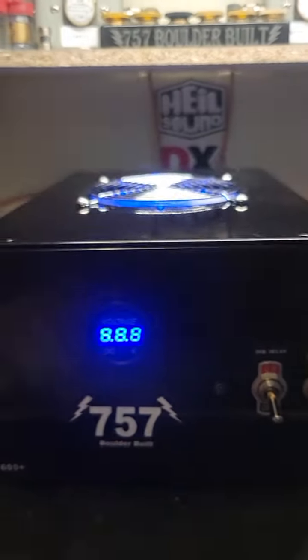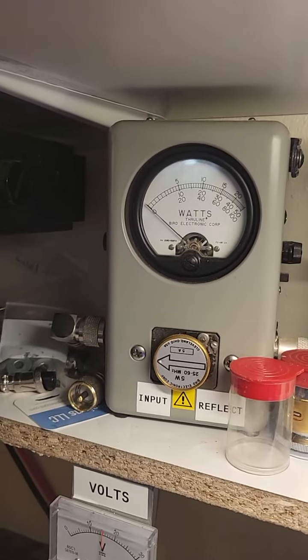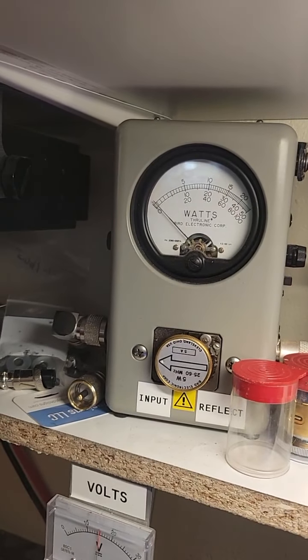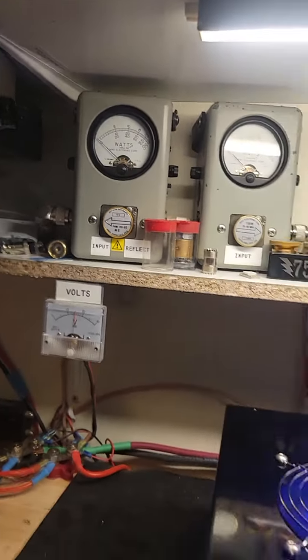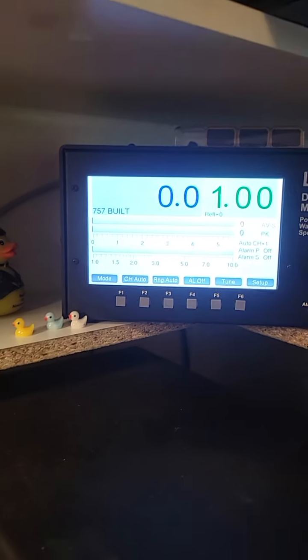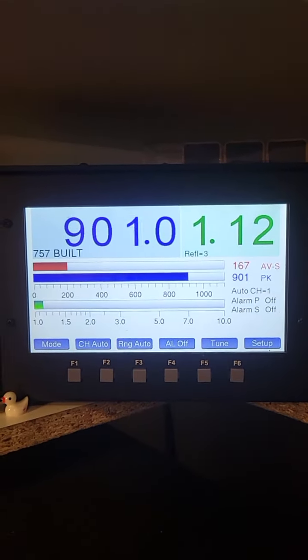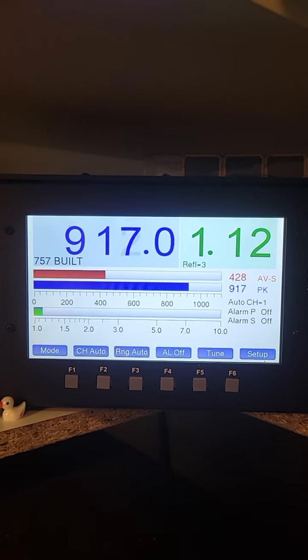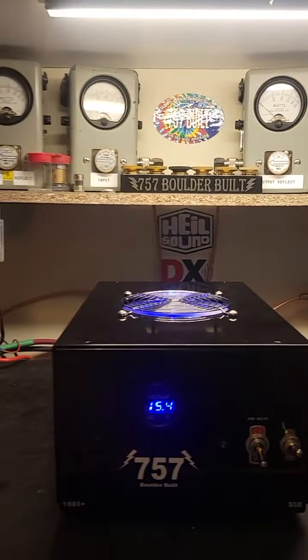Pass-through tune's looking good. Turn the box on — we'll look at our tune with the amp on. Tune's good with the amp on. Let's see what she's putting out with about 37, 38 watts in. A little over 900. That's pretty darn good.